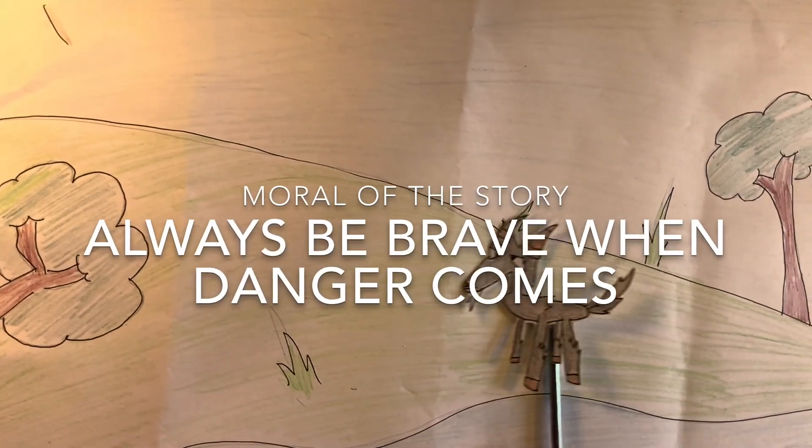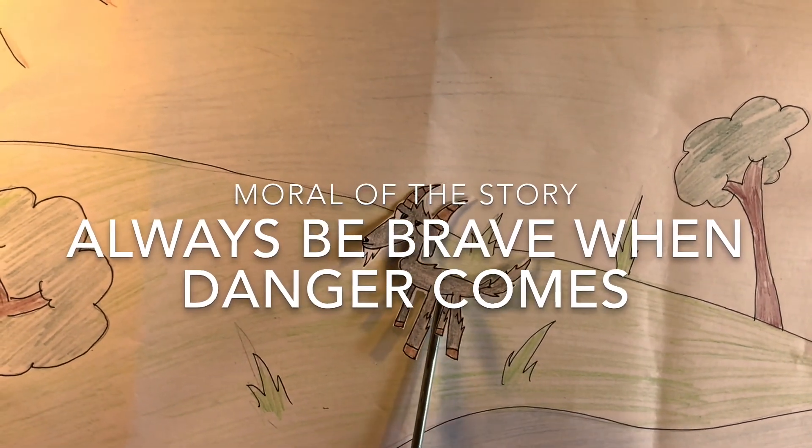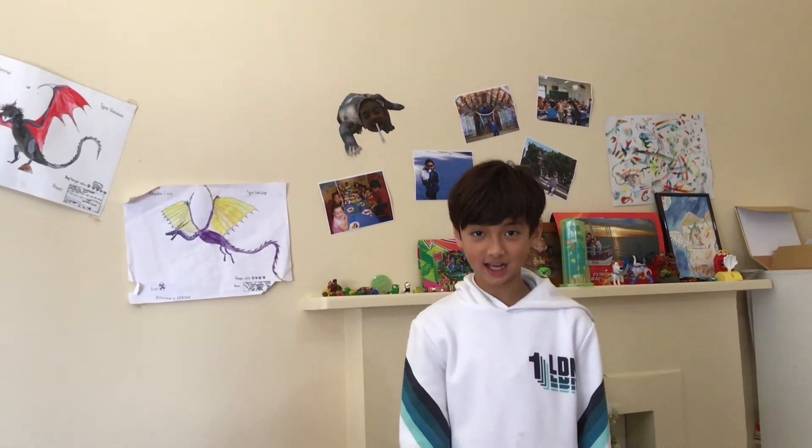The moral of the story: always be brave when danger comes. The end. Thank you for watching this video. Please do your own drawings and join me next time on Storytelling with Kong. Bye.